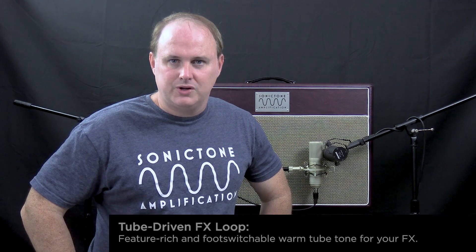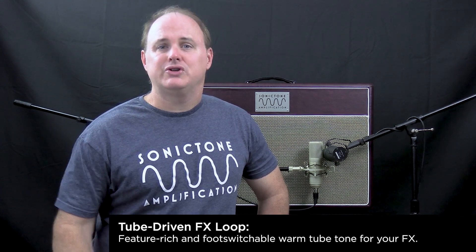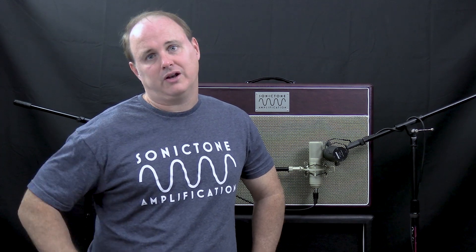The RC-30 comes with a feature-rich tube-driven effects loop with a series/parallel switch and send and return controls, and the effects loop is foot switchable. Next to the effects loop on the back panel are controls for the half power switch and a tube and solid-state rectifier switch that lets you select between two different tonal options with different rectifiers.